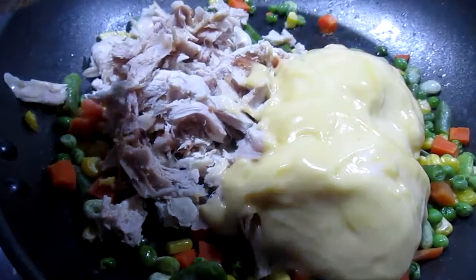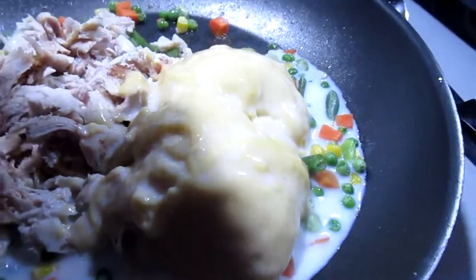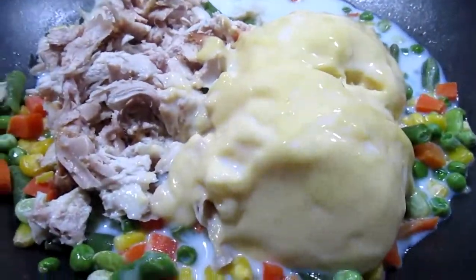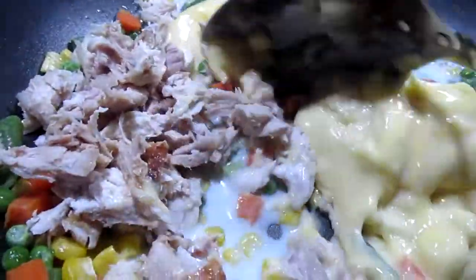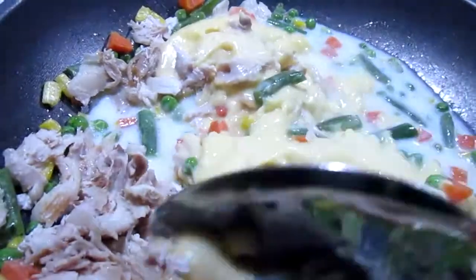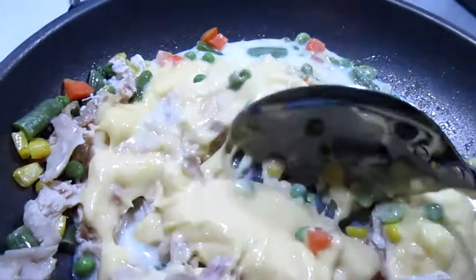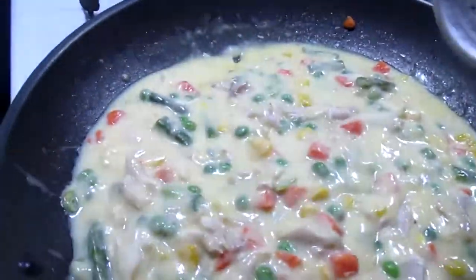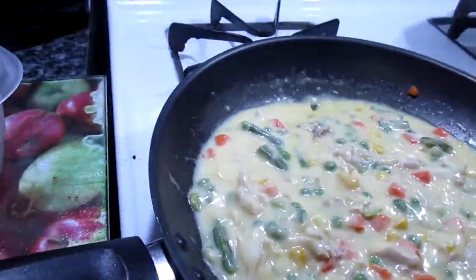Let's add that to the veggies. So now I have the veggies, the chicken. I added the can of cream of chicken soup, and about a quarter cup of milk just to thin it out a little bit. Now stir it all together. I hope this turns out — I've never made this before, so your guess is as good as mine. But the recipe sounded good. I'm going to add a little salt, just a little, because the soup is already salted.